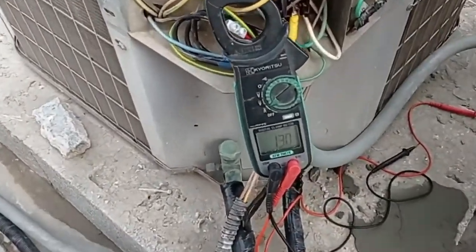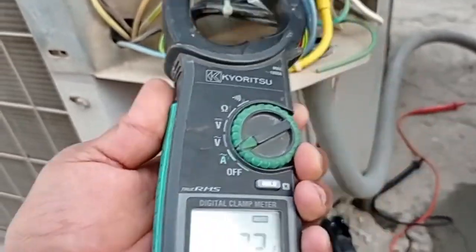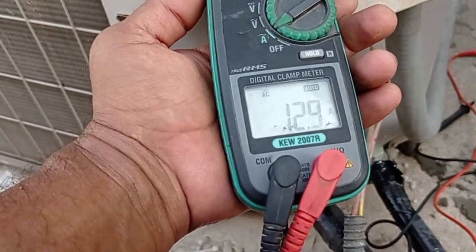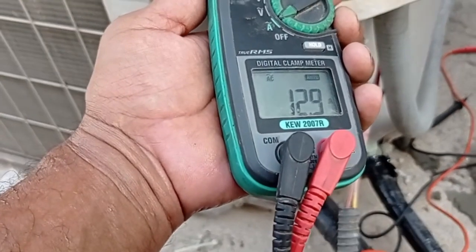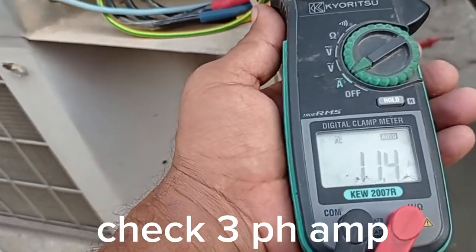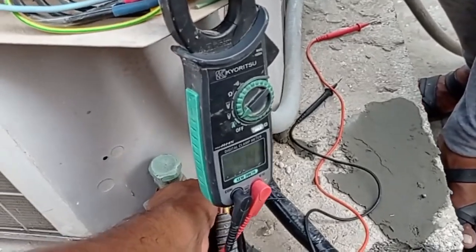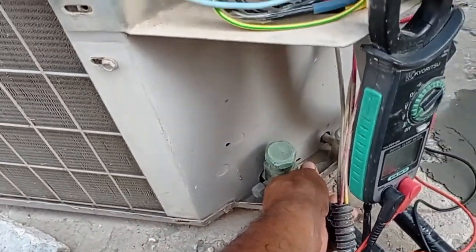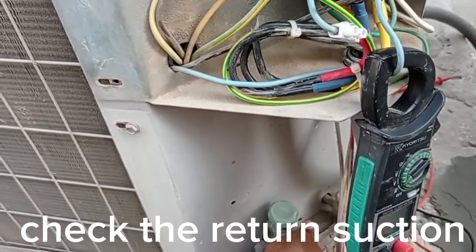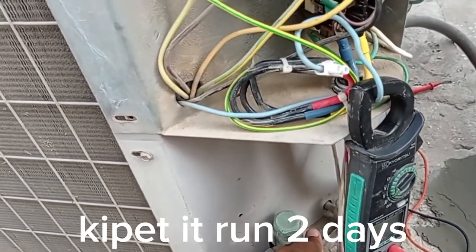The ampere reading: 13.1, 12.9. Third phase: 11.4 ampere. So the unit is working in normal condition. I will test and then keep this AC off. When everything is finished — painting and denting — everything finished, then start again after clean.